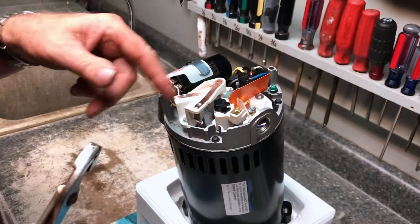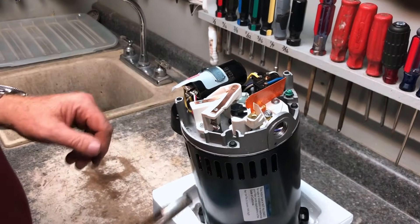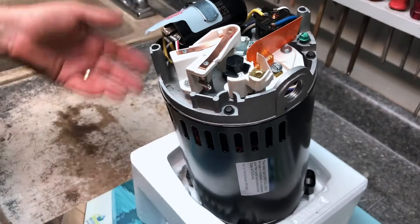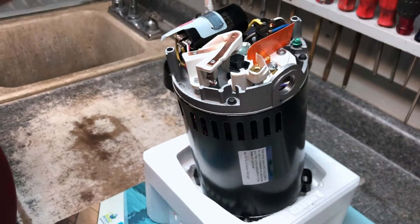In order to change this to 110, take a pair of pliers and just gently turn this — now you can see we're at 115. Now, you may have heard me say 110, 115, or 120 — doesn't matter, that's all the same. And if I flip it back we're at 230 — doesn't matter if it's 220, 230, or 240, all means the same. You're basically at low voltage or high voltage.